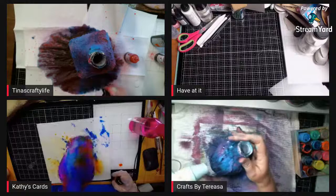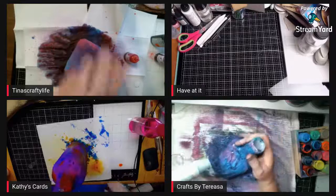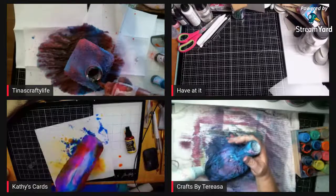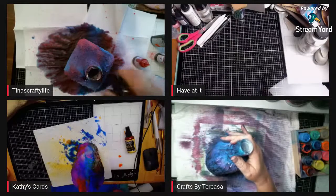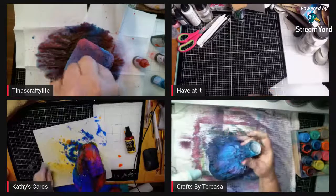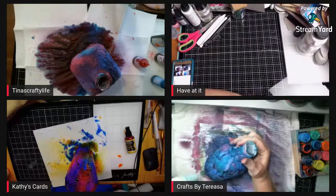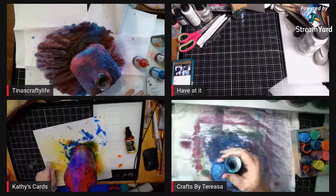Hey, my chipboard's sitting at the post office — woo-hoo! It'll be there till Monday or Tuesday. Kilburn's Creative Art is also the name of your Etsy shop? Okay, I'm going to write that down. I also have a light for this one. She hasn't been able to change her Facebook yet.